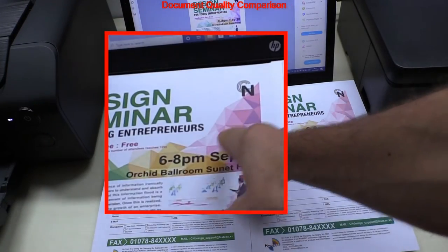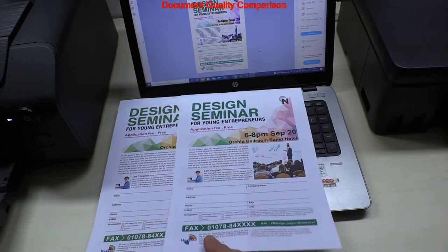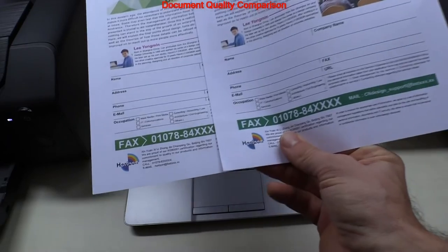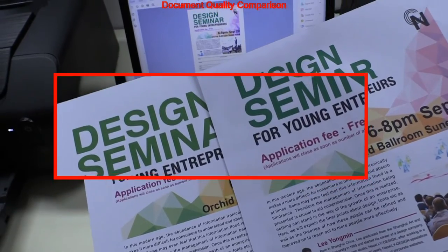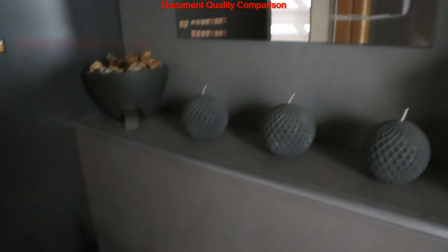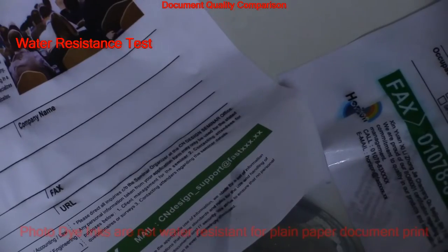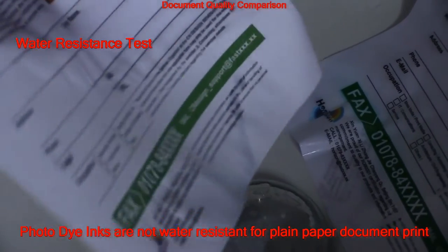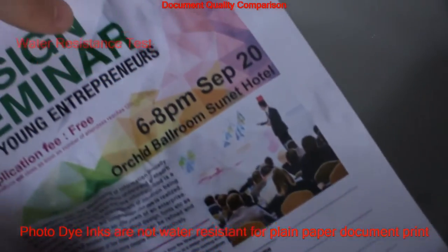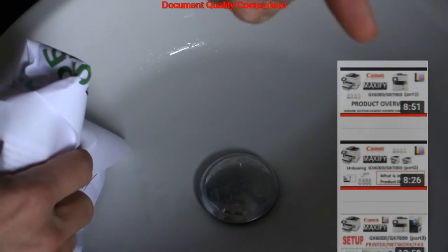These are photo printers, but let's have a quick look at the plain paper print quality. There is more saturation on the Pro 200 print and green text seems closer to the PDF on the Pro. In general, document quality on both printers is decent, but on plain paper these prints are not water resistant as they are on some business inkjets.